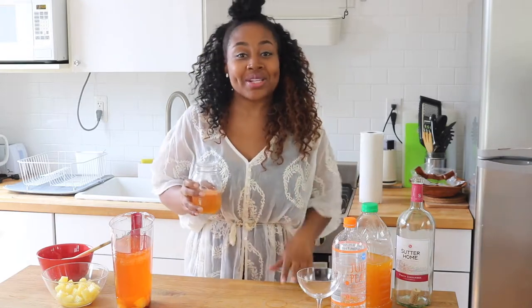I hope you guys enjoyed this recipe on how to make the perfect summer sangria. You guys know what to do — comment, like, subscribe, and visit MissGoodiesKitchen.com for more recipes. I'll see you guys next time.